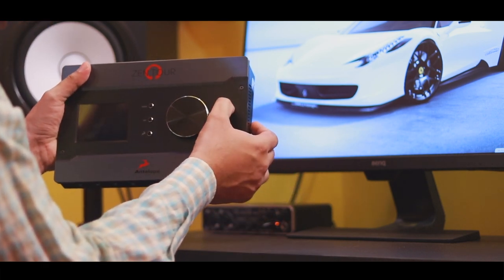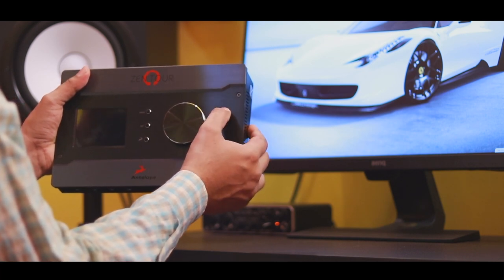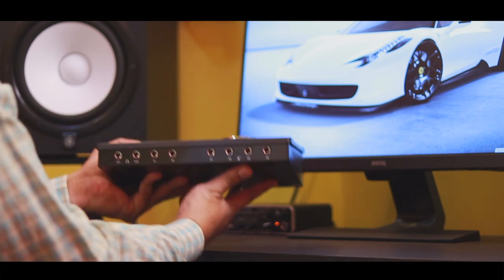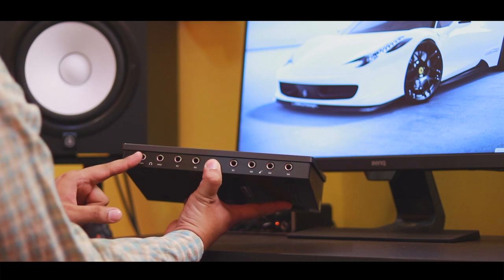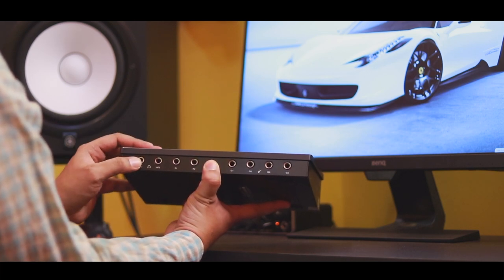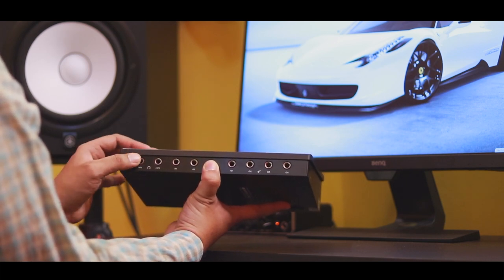We have a big knob provided for headphone and monitor level control. There is a talkback button with a built-in mic, allowing us to send talkback signals to headphones. We have 2 headphone ports with great signal strength, and two independent controls in the control panel supporting high-impedance headphones.